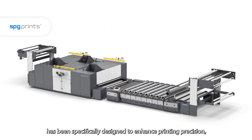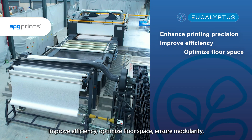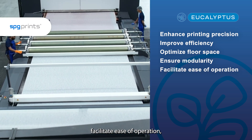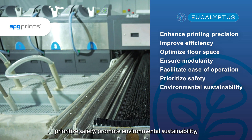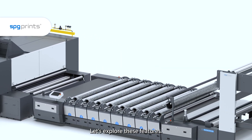It has been specifically designed to enhance printing precision, improve efficiency, optimize floor space, ensure modularity, facilitate ease of operation, prioritize safety, promote environmental sustainability and comply with CE standards. Let's explore these features.